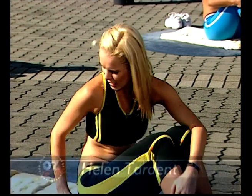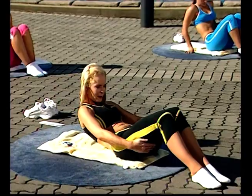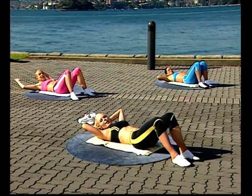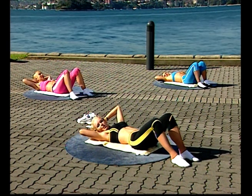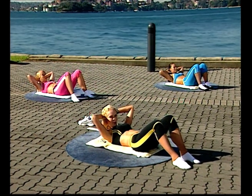Spread a nice towel out, nice and thick so you've got something to lean on and your back can be comfortable. Lie down, separating the legs — ankles, knees, hips in line. Place your hands behind your head. We're focusing on the abdominals in this segment. Draw the navel down to the spine, tightening your abdominals. As you breathe in, gently lift your head, dropping the chin to the chest, lengthening the neck. As you breathe out, curl forward, drawing the ribs towards the hips.